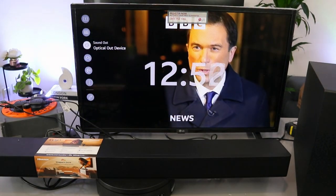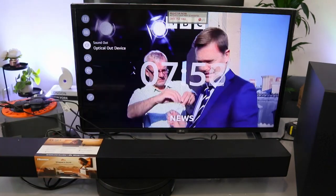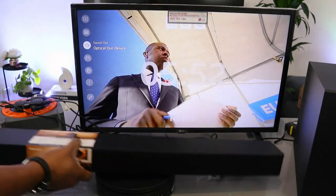When it's in optical, use the soundbar remote control to increase the volume. The soundbar is connected and this is the audio.